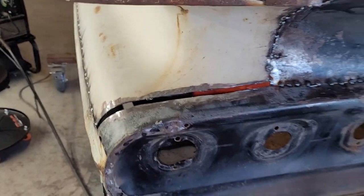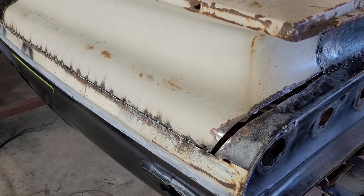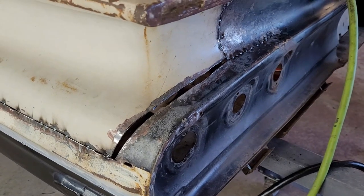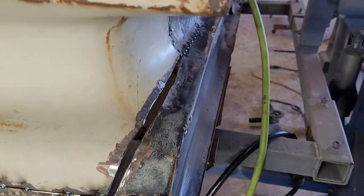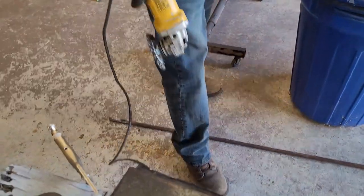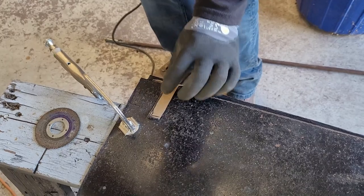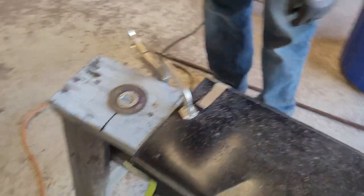What happened was when that quarter panel collapsed and when we put it back, it pushed us back further than where it should have been. But we're getting there. We decided to use the roll right here — the bend — and he's going to cut it here. We've got to clean it up.